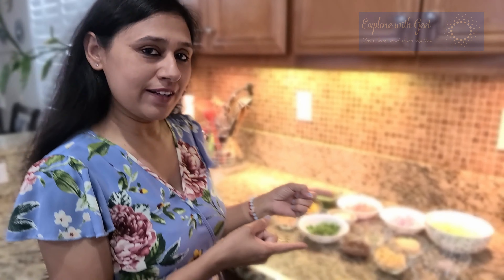It is a very yummy and refreshing snack. I am going to share my ingredients with you. If you haven't subscribed to my channel, please subscribe to my channel and hit the bell icon. Let's start our recipe.